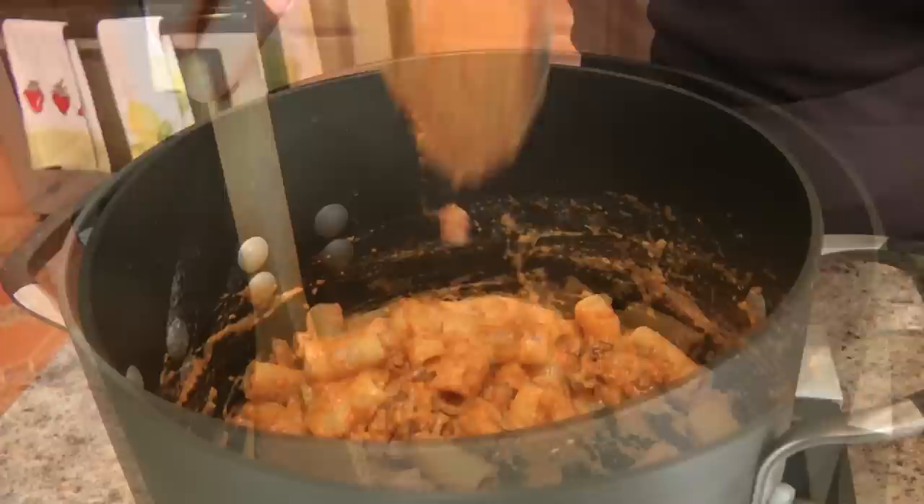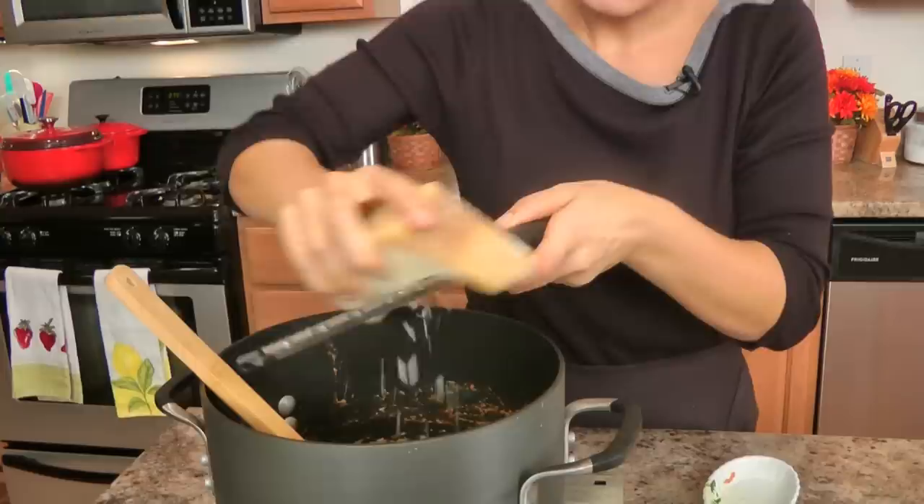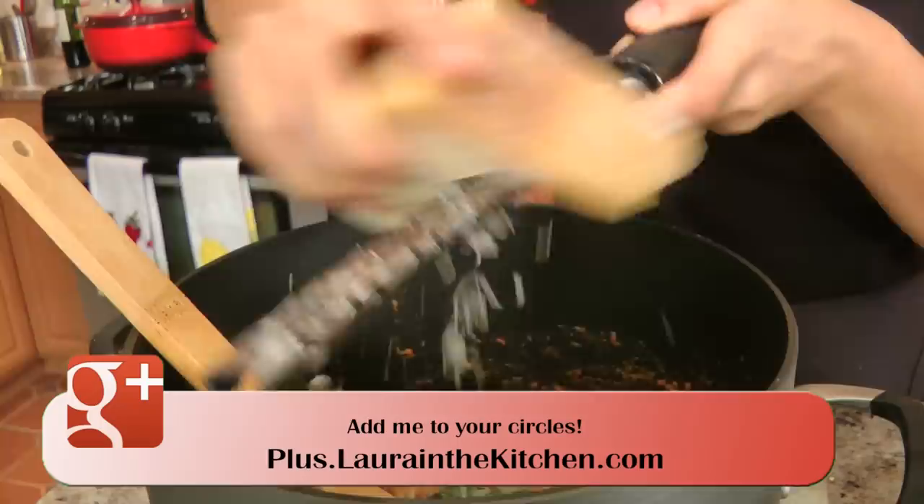It smells so good! We're going to add in some parmigiano and some fresh herbs — it's going to be delicious. Add in the fresh chopped herbs, and then add a good grating of parmigiano. You can't have pasta without a good grating of parmigiano. Well, I can't anyway, and if there's any justice in this world, you can't either.